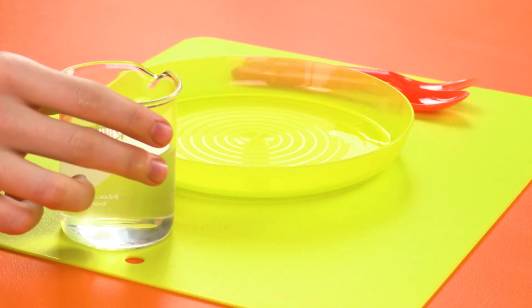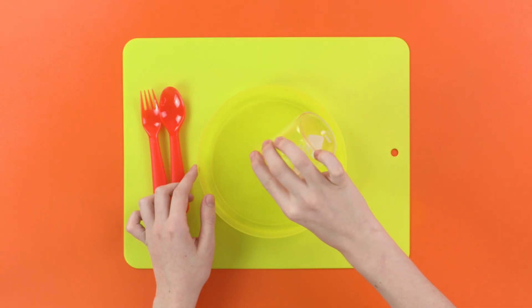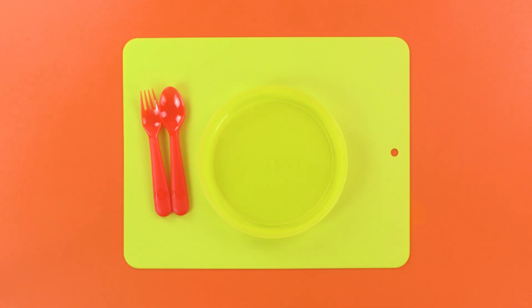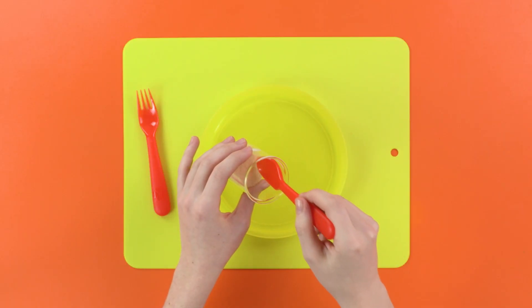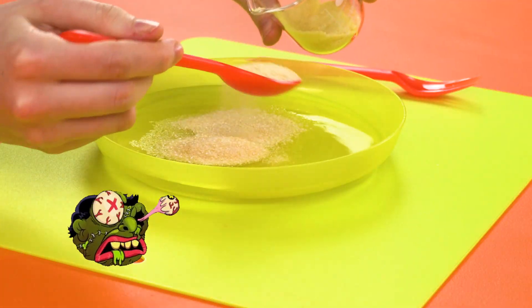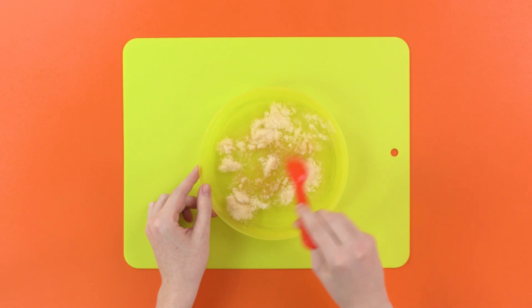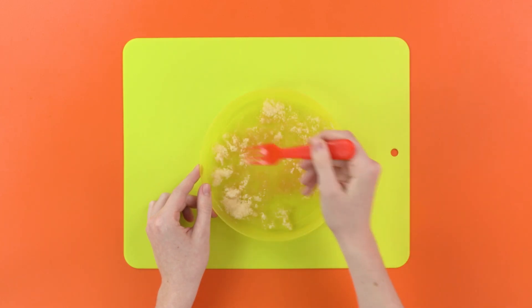Step one: pour your water into the container. Next, scoop four teaspoons of gelatin into the container with the water and stir it in. Stir, stir, stir — dum-di-dum-di-dum.